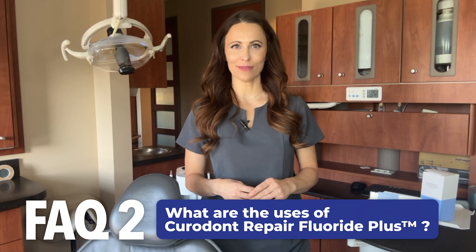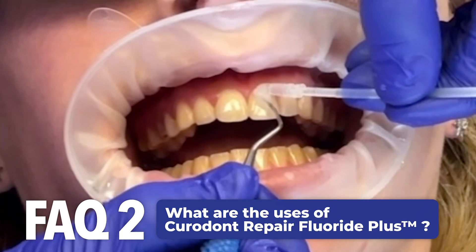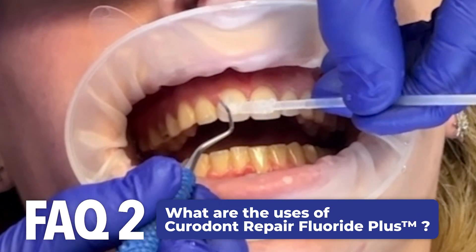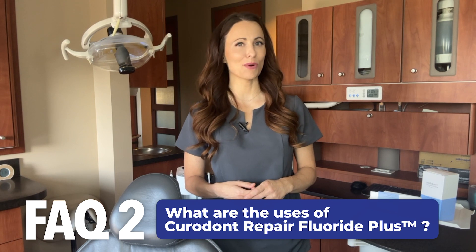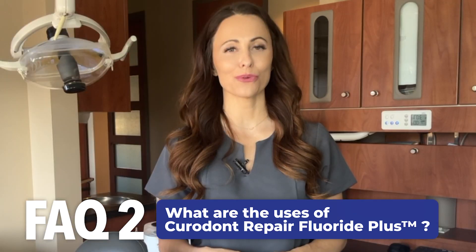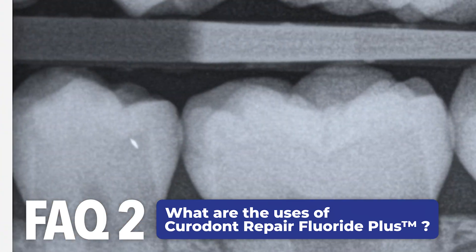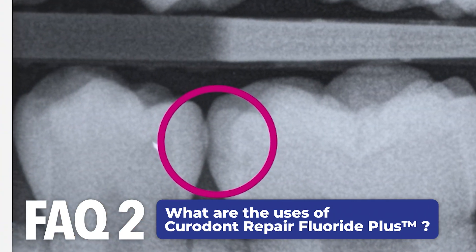What are the uses of Curadont Repair Fluoride Plus? It is a low-viscosity liquid material that can be used to arrest the progression and enable regression of a non-cavitated caries lesion through remineralization. These lesions often appear as white spots on buccal and occlusal surfaces.